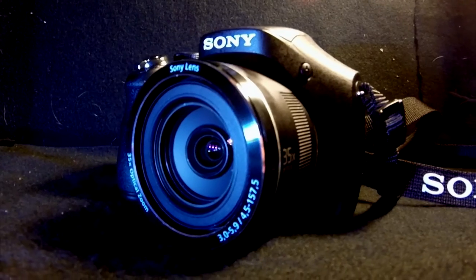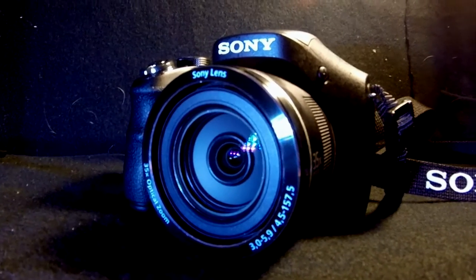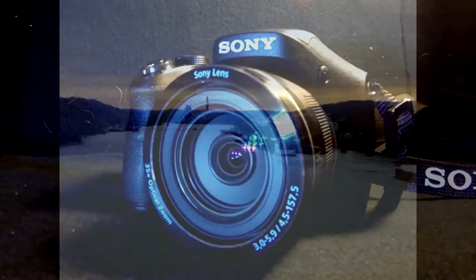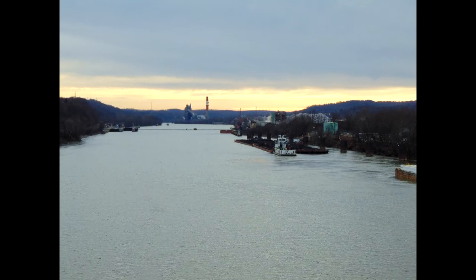Hopefully this makes you want to buy this camera. It's a very low budget camera at $185, so it's a very good camera to start off with. It is a 20.1 megapixel camera. Hope you like this video.